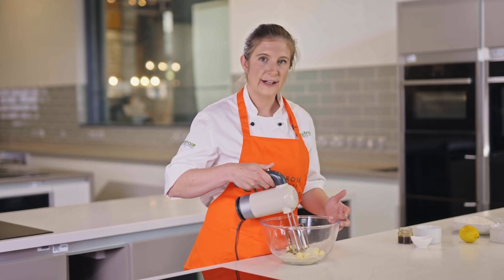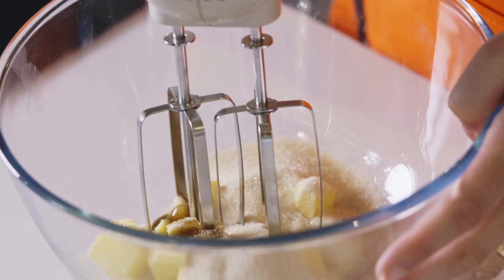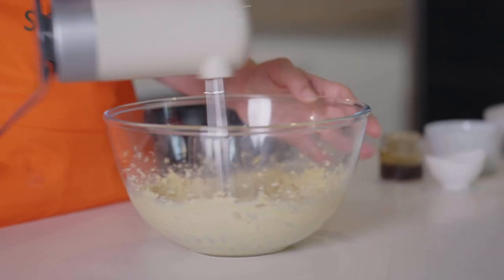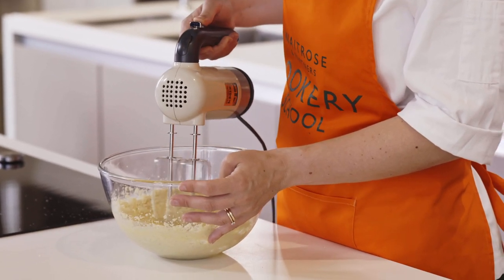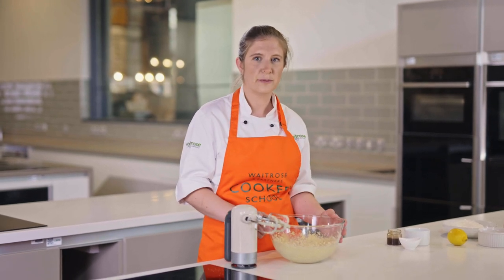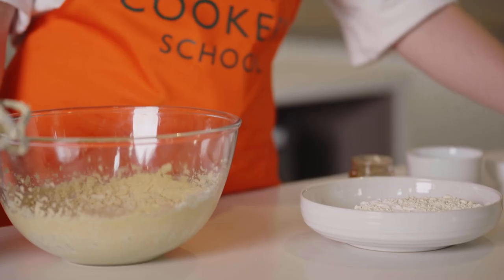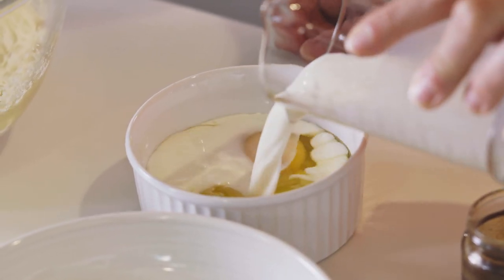I'm going to use my electric hand mixer to cream my butter and sugar together — you can absolutely do this with a wooden spoon if you don't have an electric mixer. We're looking for them to go really nice, smooth, and light in colour. When using your electric whisk, move it around the bowl bringing all the ingredients in from the outside into the middle. It should be a bit lighter in colour than when we started, which means we've incorporated lots of air and it's going to make a really nice light sponge. I've got some plain flour here which I'm going to add baking powder into, and we've got two eggs and some milk which we'll combine together and add into the butter and sugar.